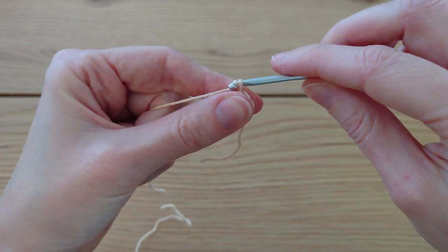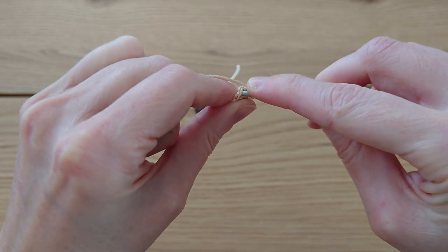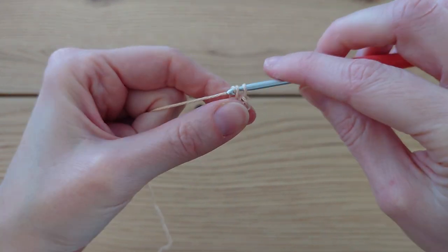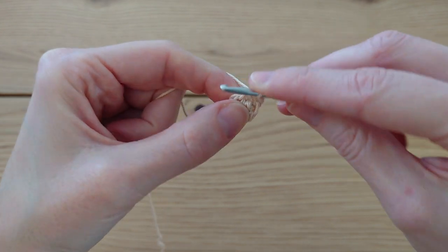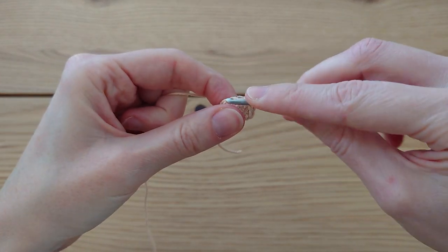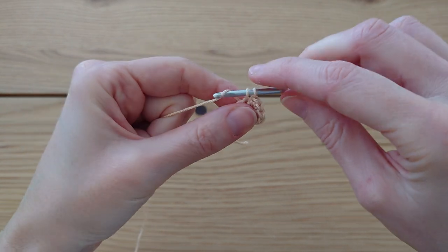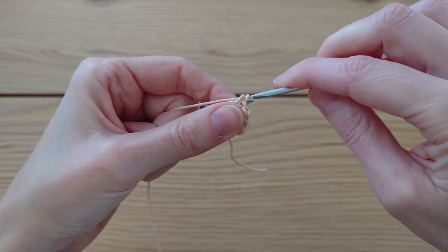Moving on to round two, do a little chain one then go back into the same stitch you just slip stitched into and do two single crochet — one, and another. We're going to do two single crochet in each stitch around until you have a stitch count of 14, doubling up from seven. I'll do that and come back.